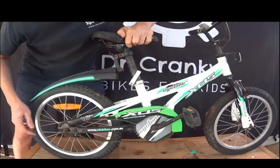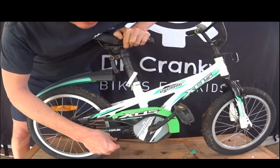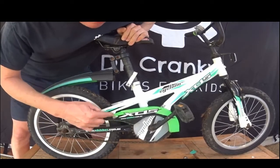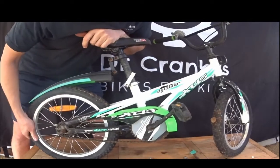Here we are back with a much smaller bike. It's got the foot brake or drum brake. This one's got a slightly looser chain. But for these bikes, they can be quite tricky getting the wheel off.